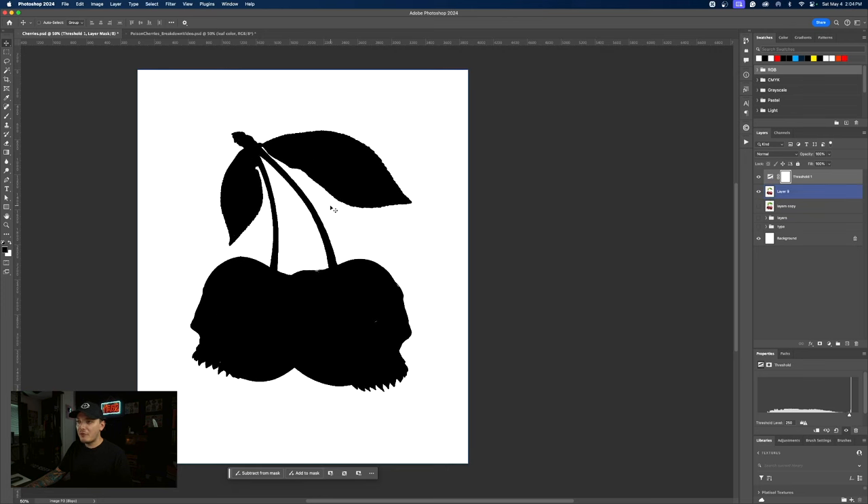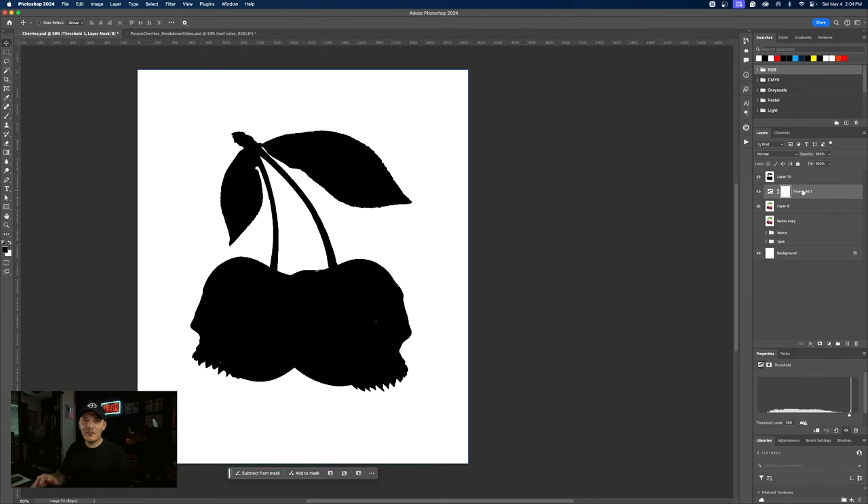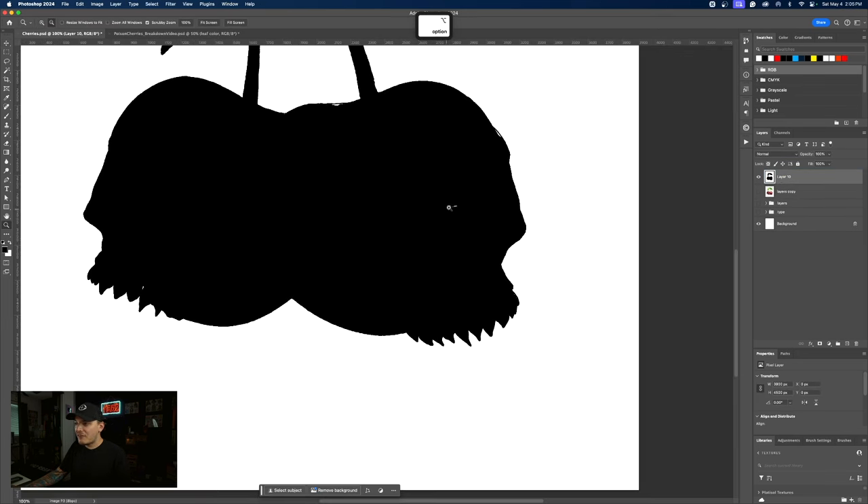It already filled everything with black, which is what I wanted. Selecting the threshold layer, let's press Shift Command Option E again. Let's go ahead and delete this now — we don't really need it. And obviously we will have to fill in some of these areas that were not completely filled in. So I'm just gonna go to my pencil tool and fill those areas in with black.